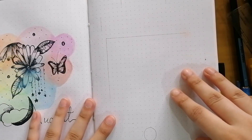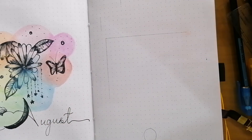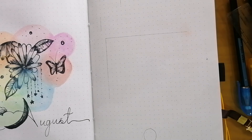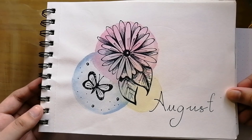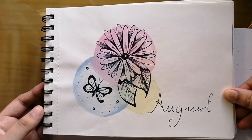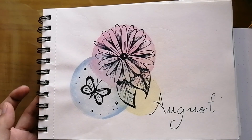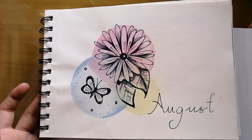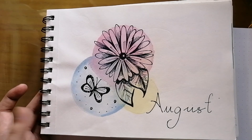Hello everyone, this is the Artistic Goal and welcome to the Part 2 video of the August 2023 bullet journal setup. In Part 1 we did the introduction of the new dot grid notebook, the cover page, and all the planning. The theme of this month's bullet journal setup is inspired by the cover page I made for August last year, and the theme is relaxation.